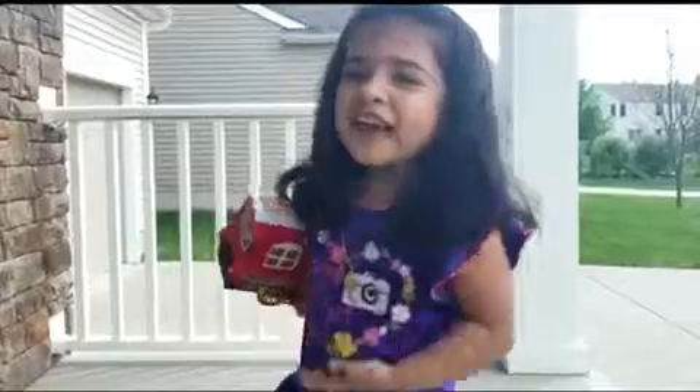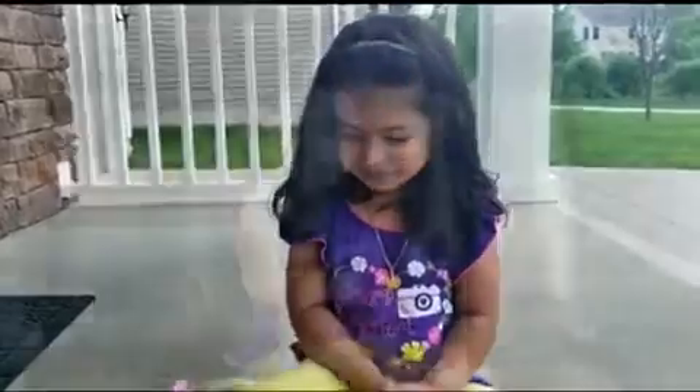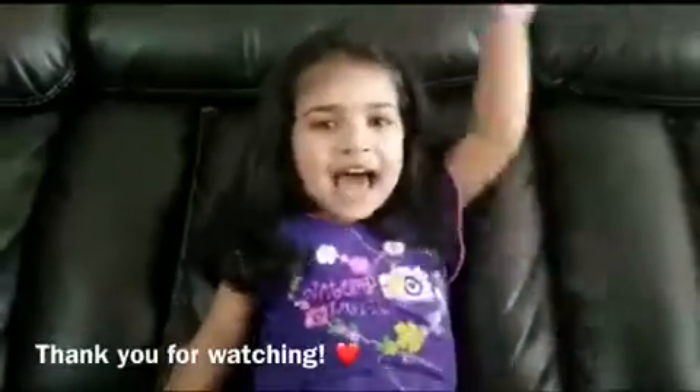Whee! If you like my video, please like, share, and subscribe. You can buy this toy from Shania Toys on Amazon.